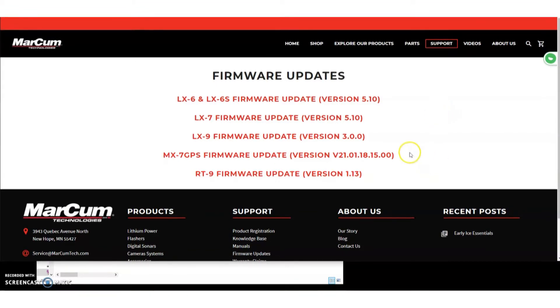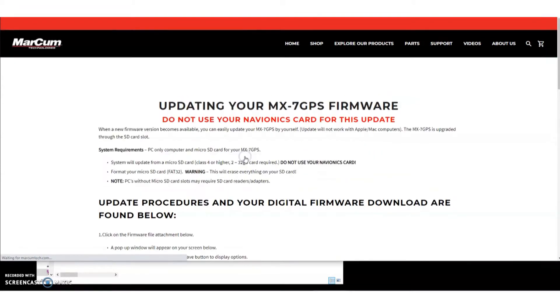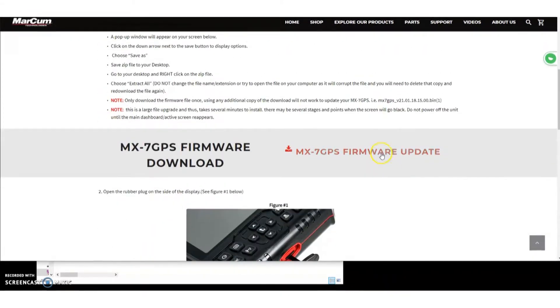What we're going to do is scroll down to the update and select it. There are some instructions, but I'm walking through those with you now. You're going to go down to the update itself — you'll see it right here.